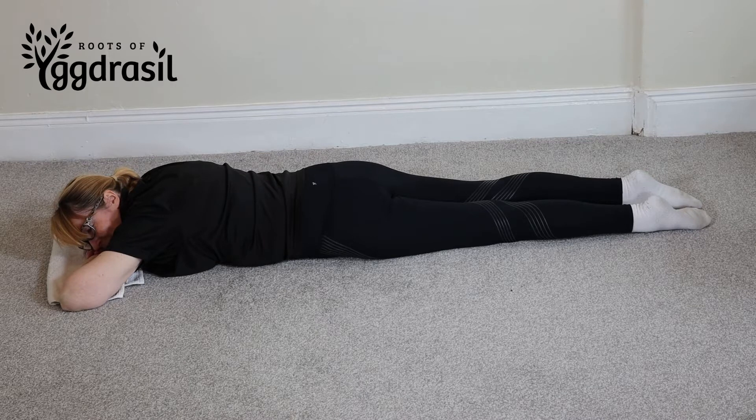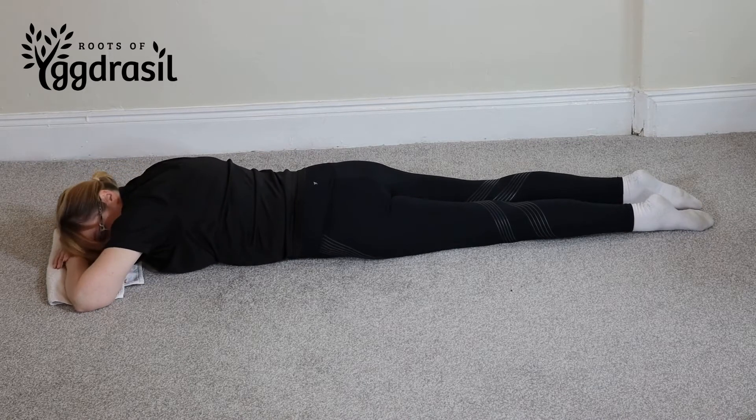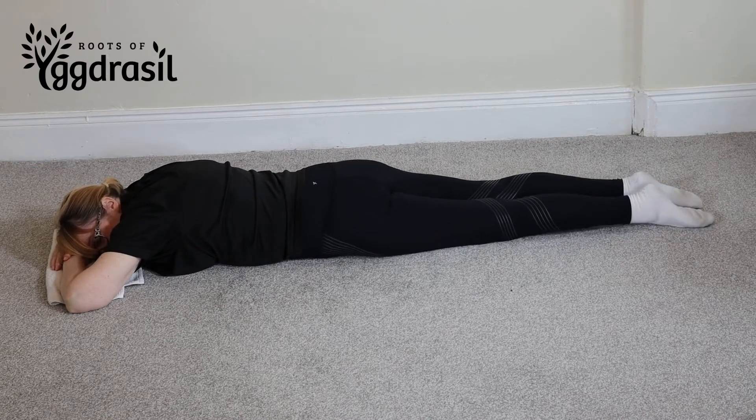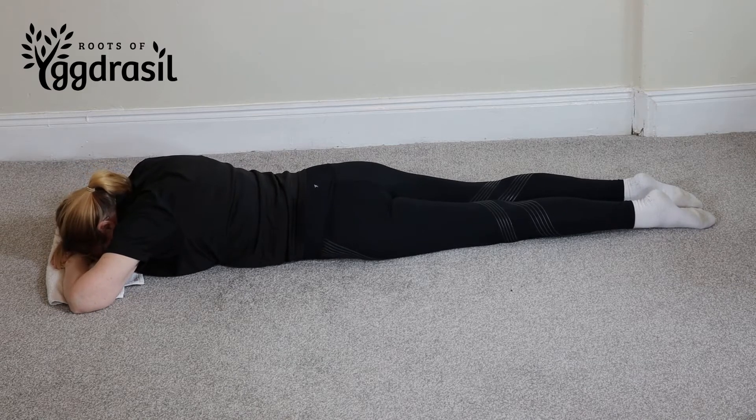Today's exercise is called a reverse leg raise. For this one, you lie on your stomach with your legs straight out behind you and rest your head in your arms. Don't have it sideways on — it's bad posture when you do that.